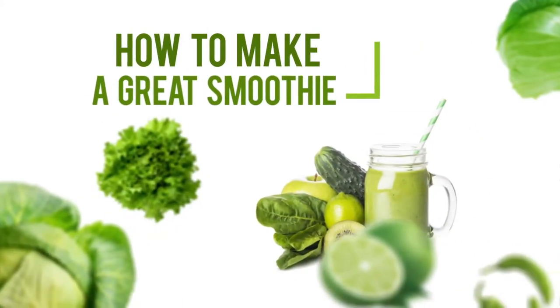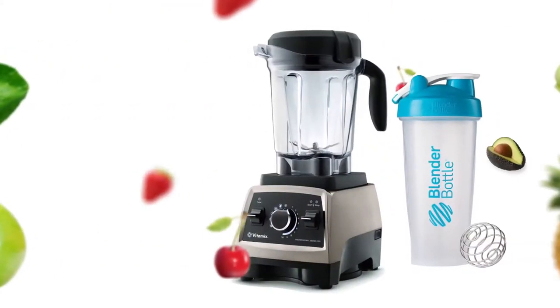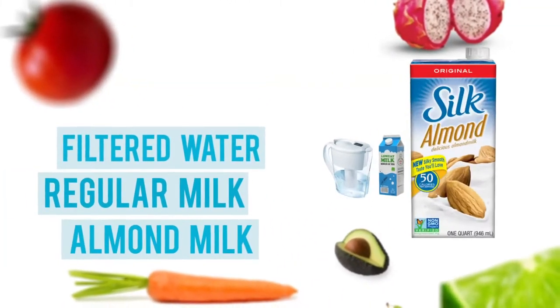Here's how to make a great smoothie with the Naturello Raw Greens Whole Food Powder. To prepare your smoothie, use a shaker bottle or a blender. Pour in a cup of cold filtered water, regular milk, or almond milk.